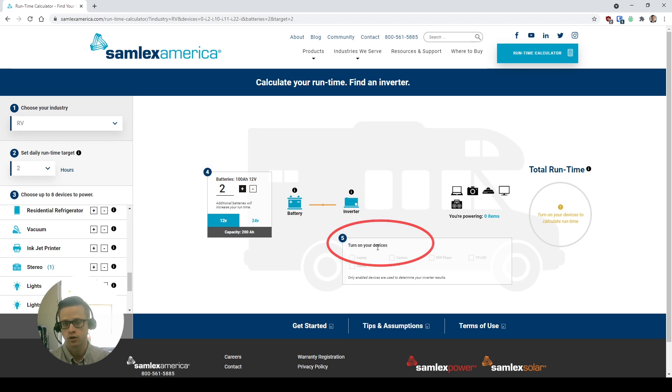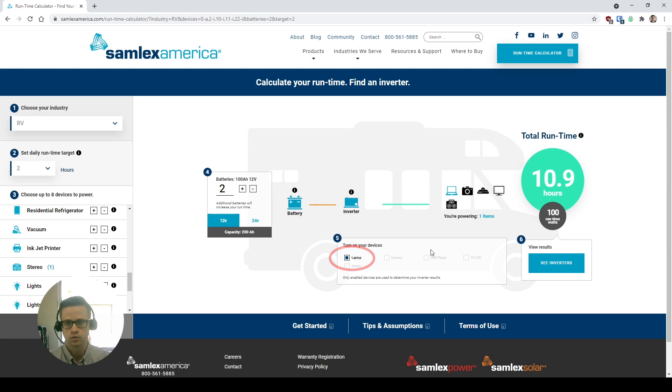Next, step five, we're going to turn on our devices. So let's turn on the first one — our laptop. Here we're shown that that inverter with those batteries is going to be able to last almost 11 hours just powering that laptop. Now we'll turn on the rest of our devices, and as we draw more power, it's going to work for less time. With everything running, it's going to last three and a half hours with those batteries.